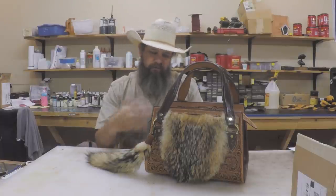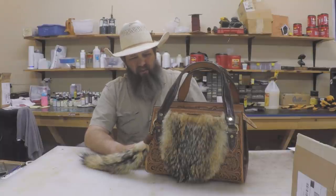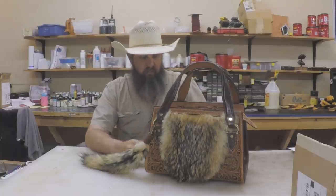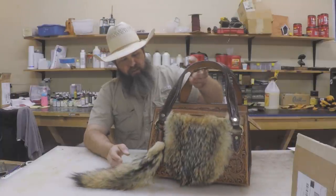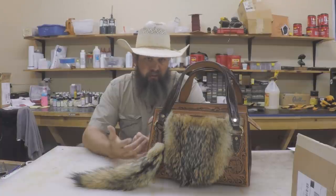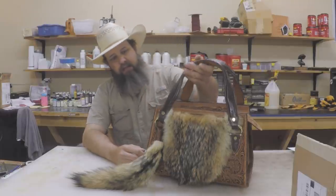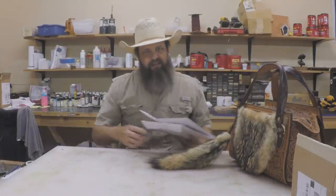It was kind of a different construction — it had a lot of little twists and turns as far as concepts of putting this thing together. I tried a lot of things a little bit differently. This bag is not really a functional everyday carry bag — it's more of a showpiece, which is what I intended it for anyway. Claudia's real happy with it and it's going to be a cool piece that'll always be in the shop.